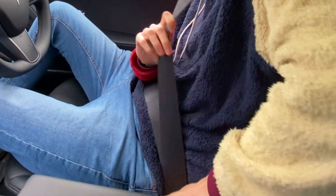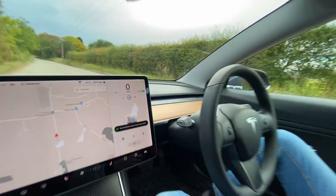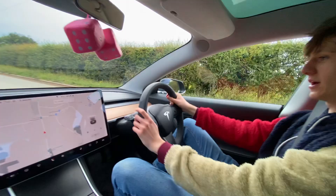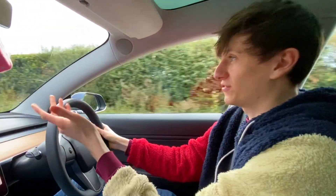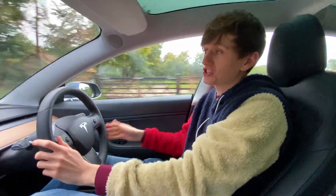I'll plug the seat belt back in and it says 'press accelerator pedal to resume cruise control.' If I just tap the accelerator pedal, it's setting us off again and taking us back up to the 30 miles an hour I set. That was really safe — that's exactly what I would want it to do. We're going to get onto the road and repeat the test to see if it performs exactly the same on full autopilot.